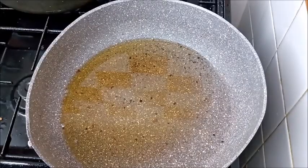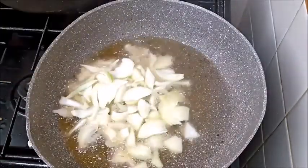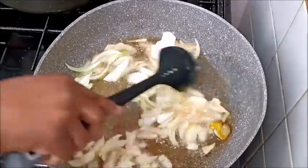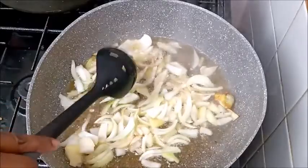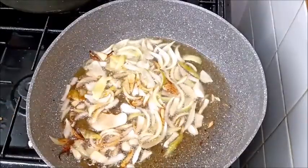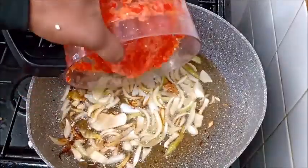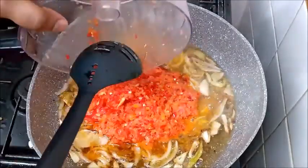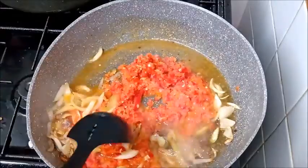When you fry the chicken and set it aside, the next stage is to prepare the pepper sauce. Using the same pan and oil we used for frying, we are going to prepare the pepper sauce. I'm going to be using oil, bell pepper, scotch bonnet, and other mixed peppers. As I said, the ingredients will be listed in the description box.